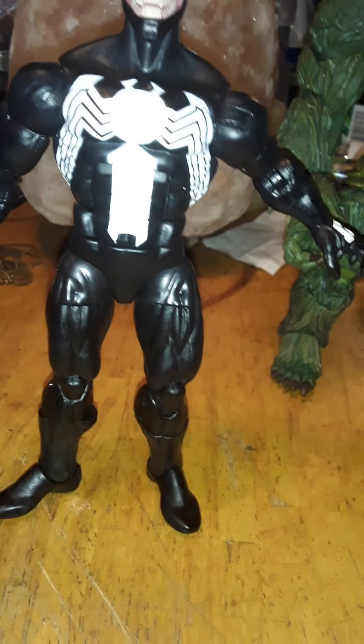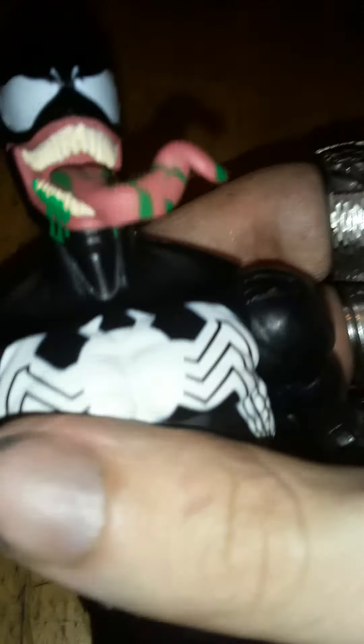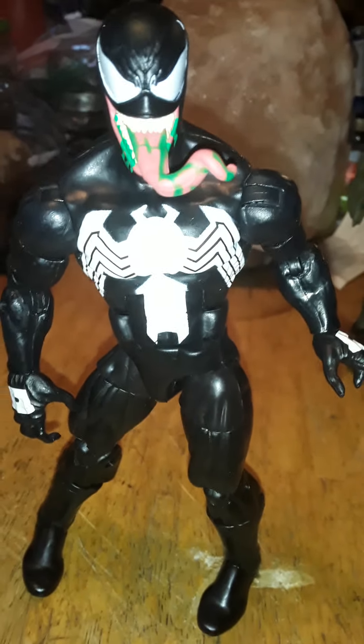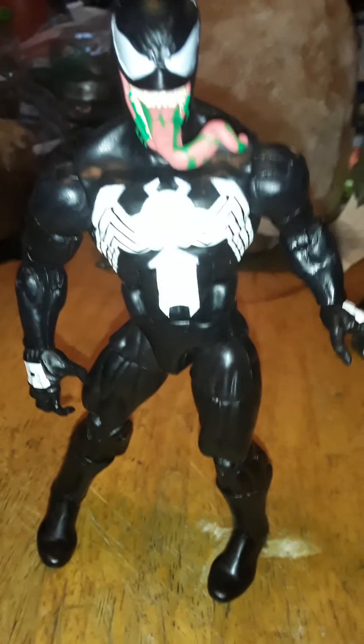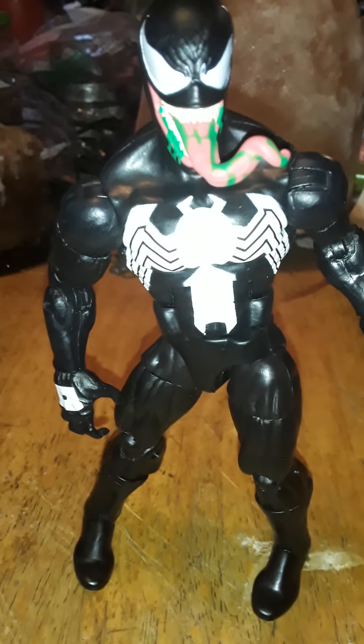Let me show you that other head sculpt on the figure — it took a little while to get it on there so I didn't do it on camera. As you can see, it has green ooze or slime running out of his mouth with the tongue poking out. This will be the default head I use for this Venom figure. Like I said, I will get a different Venom figure to replace this one. This is an easy pass unless you need the Absorbing Man parts, which I do. Remember to like, comment, and subscribe — I break the fourth wall, we shatter it.